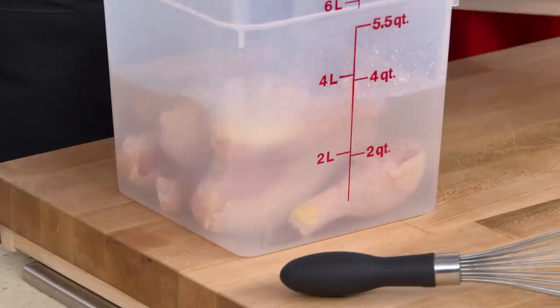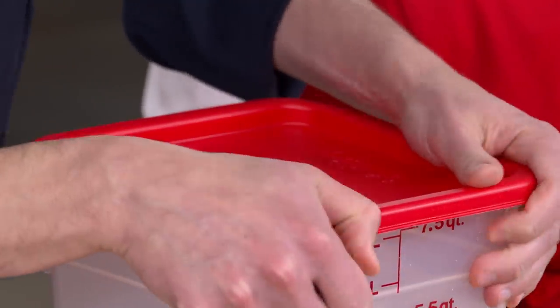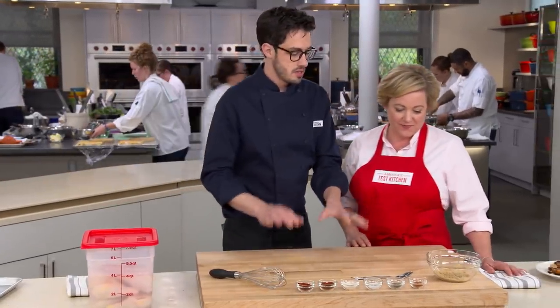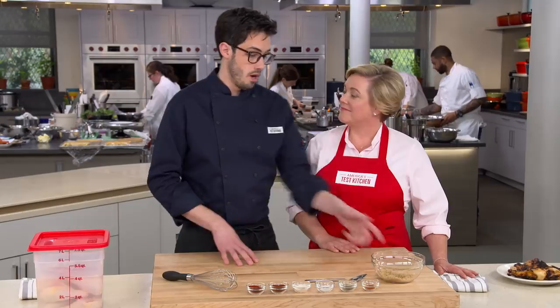That's pretty fast — it's the time it takes to get the rest of the prep done and get the grill going. The drumsticks will go into the refrigerator for that time, and we'll get started on our rub. We want this to be super approachable and something you add to your repertoire, so the flavor profile we're going for is classic barbecue, achieved with a rub.